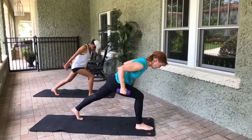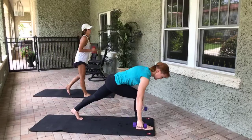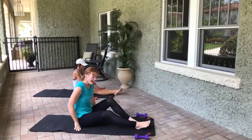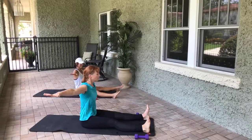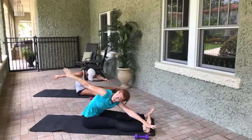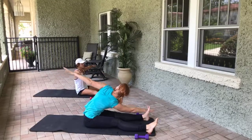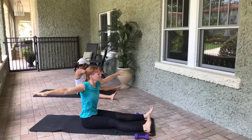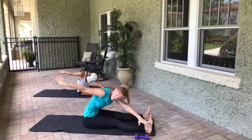Very nice — sit on the mat, get rid of the weights, legs are straight out in front of you. Come hip distance with the feet, sitting up nice and tall. We're going to do saw — rotate towards me to start. Inhale, exhale — three, two, one. Inhale, come through center, rotate — three, two, one. Inhale, come through center, rotate — three, two, one. Last time each side — three, two, one, come through center, rotate, three, two, one.